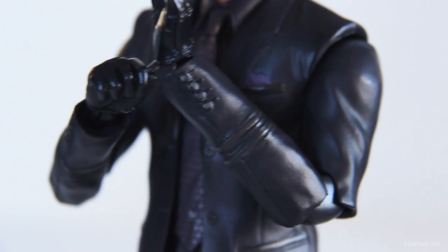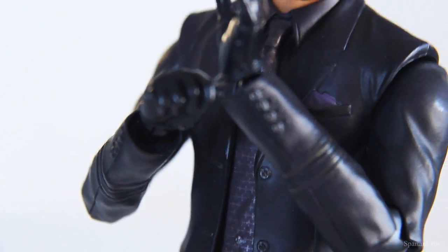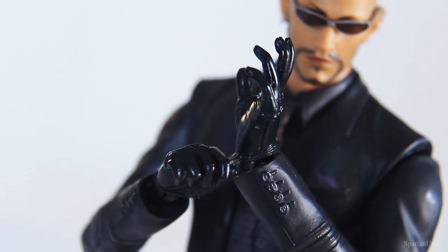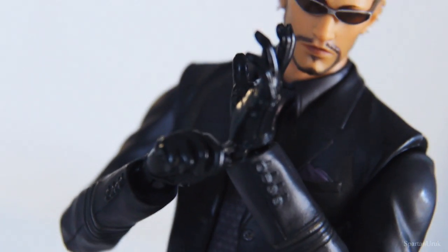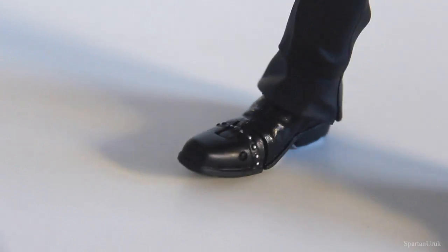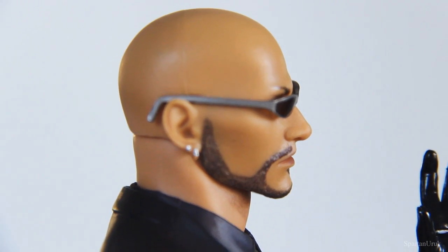Moving down to the body, we have the arms with all these nice folds and creases sculpted in there. We even have these cufflinks sculpted on the suit, which looks pretty nice. These are the gloves, which are my favorite accessories and my favorite hands to display on the figure — he's kind of pulling them down, which I think is a pretty cool pose. Moving down to the legs, it's a very simple design, but here we have the boots with these pretty cool pins sculpted into them — very, very nice. And here we have a nice profile of the face, which looks really good.